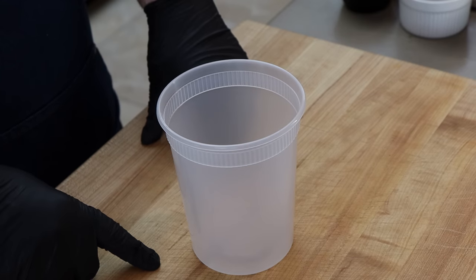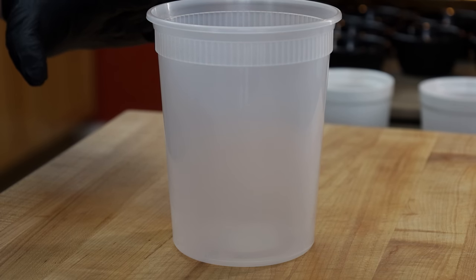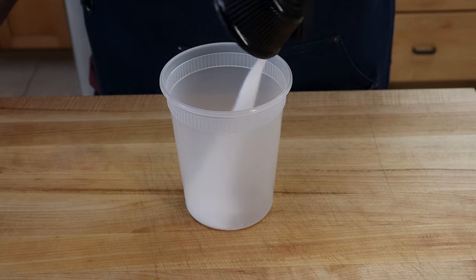I have a deli container here that we're gonna put the ingredients for the rub in. It's a very simple way to make this — you just put the lid on, shake, it's all mixed up, and it goes right on the brisket. We're starting with two tablespoons of kosher salt and two tablespoons of granulated garlic.